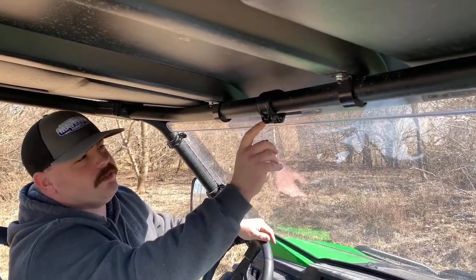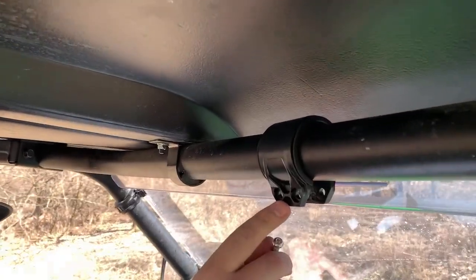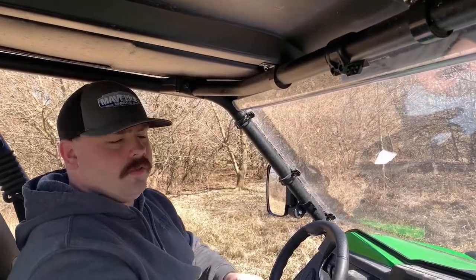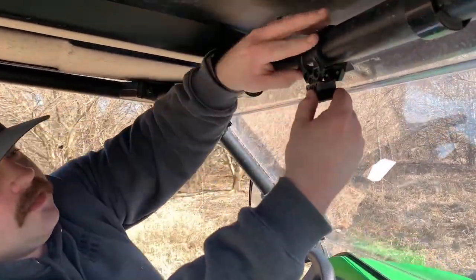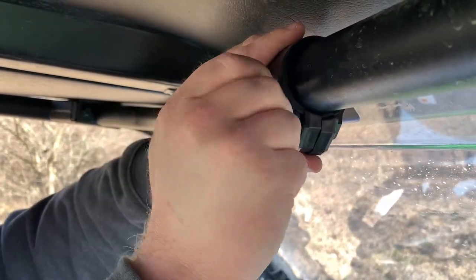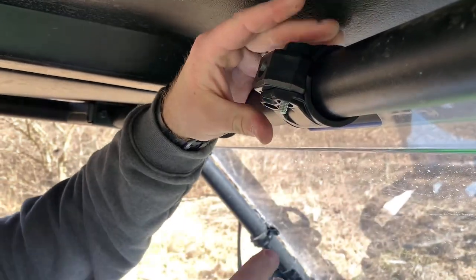First thing you want to do is make sure your bolt holes are facing out. This will allow for an easier installation. Once you've got your mirror clamp installed, take these smaller brackets and using both hands feed them through. Then take your bolt and feed it all the way through into the other side.